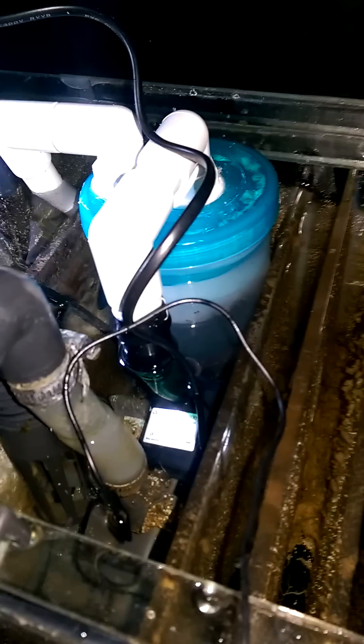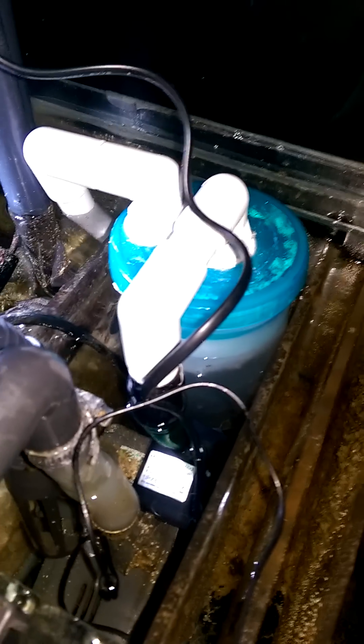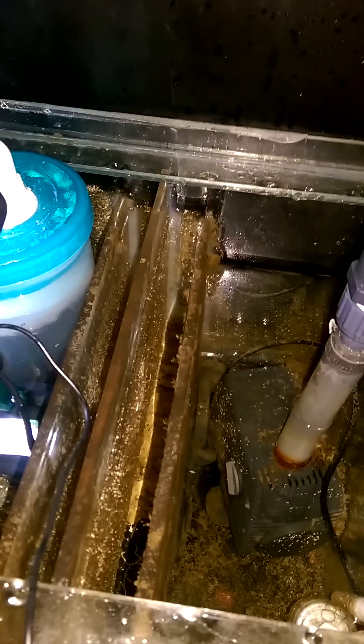Alright guys, there it is — up and running, within the sump. There's not a leak on it and it's quiet as a mouse, even with the return pump running. It's working. I'll let you know the results of the phosphate tests when I do them. Thanks very much.